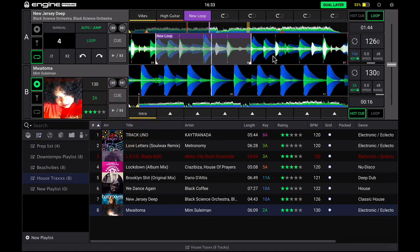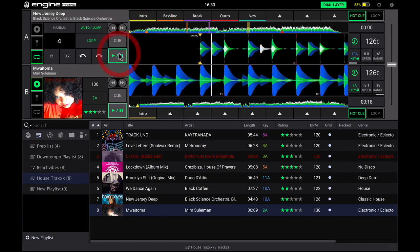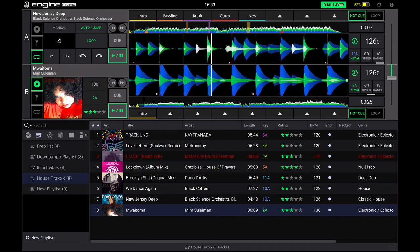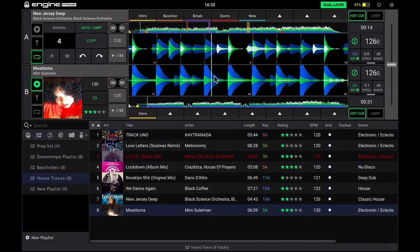Now if I want to, I can actually do some mixing with these tracks and just do some rehearsing by syncing them with each other. I've clicked sync and you can see it's set the tempo — it shows how it's adjusted and shows the key is locked here as well. I can switch key lock on and off. So I can actually play around with these tracks to do some rehearsing of mixing. And I can fade between the tracks with this little fader on the right. Even though it's not full DJ software and I've got no mixer controls for bass, treble, or anything like that, I can still rehearse some mixes whilst I'm preparing tracks.